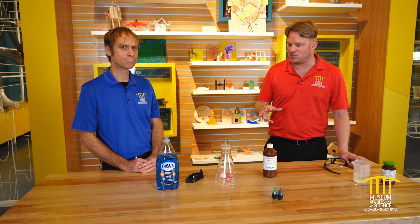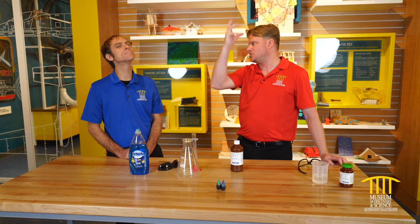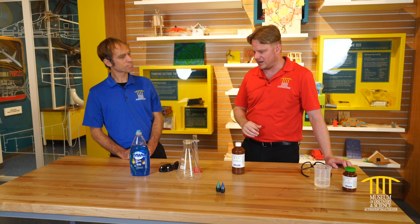Everybody knows the baking soda and vinegar — you mix the two of them together and they create this eruption, lots of fizzing, and it gives off carbon dioxide. Our experiment today is going to give off a couple of things. It's going to give off heat, so once we do this, we're actually going to see steam coming off of it — it's got quite the temperature. It's also going to be giving off water vapor into the air.